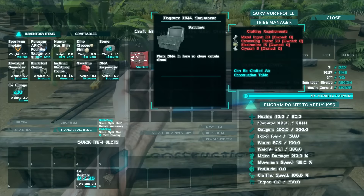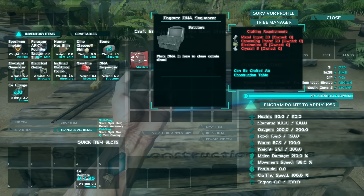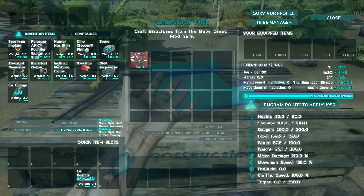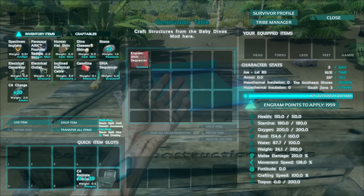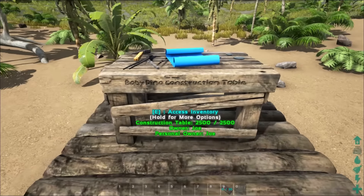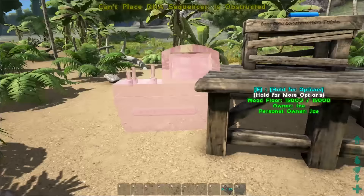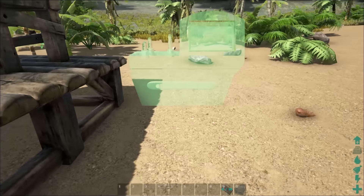To construct the DNA sequencer you need to have 30 metal ingots, 20 cementing paste, 15 electronics, and 5 crystals. I have a DNA sequencer already in my inventory, so I will place that down.